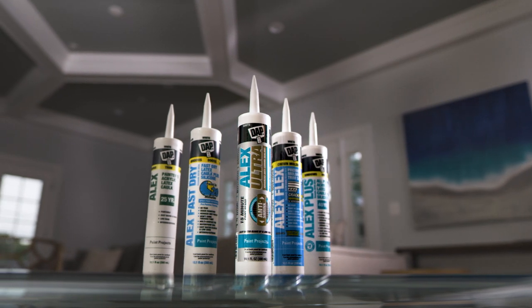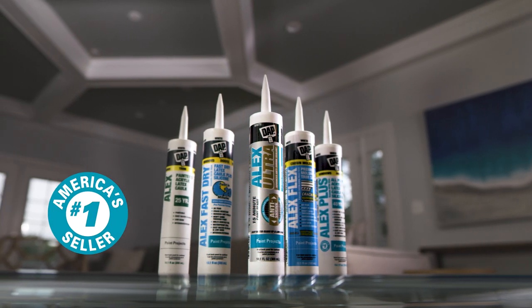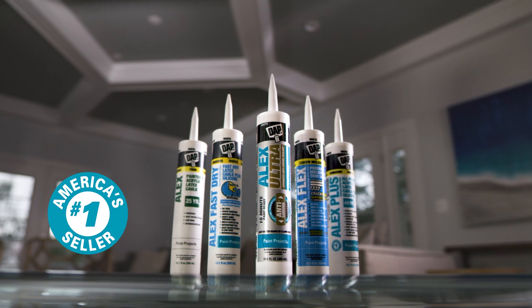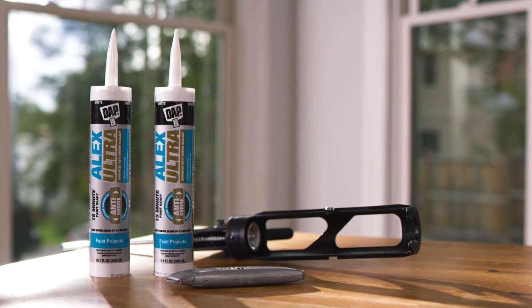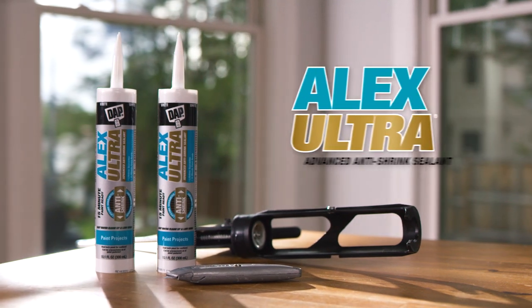The Alex platform of products from DAP is America's number one selling brand of latex sealants, providing unmatched ease of use and performance. Introducing the next breakthrough edition: Alex Ultra.